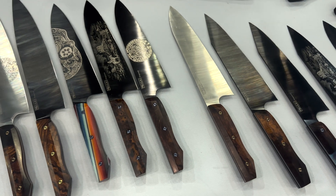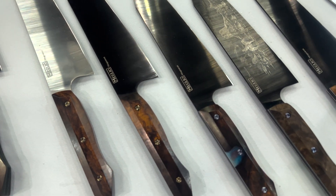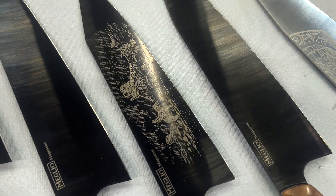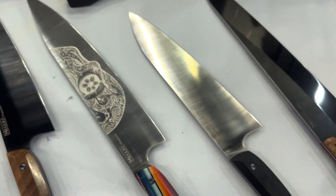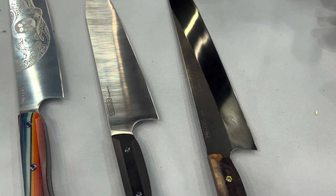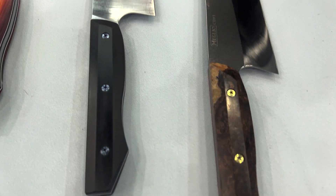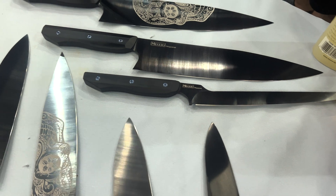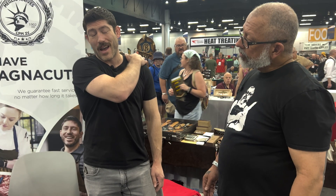Brandon's primary steel depends on the application. He considers MagnaCut the absolute greatest chef knife steel for low maintenance, high toughness — the best for everyday users or fast-paced kitchens. CD1 is the only steel he likes more than MagnaCut, but only for certain things. CD1 has the highest toughness at 63 HRC, though it has lower abrasive wear resistance — and some people think high abrasive wear resistance is critical for edge retention, but he's not one of them.